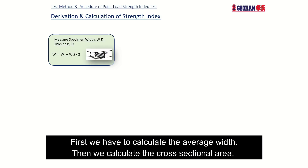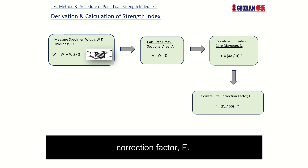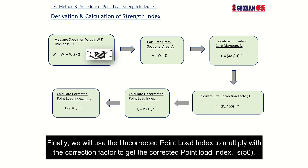We use a series of formulas to determine IS50, the point load test index. First, calculate the average width. Then calculate the cross-sectional area. After that, calculate the equivalent core diameter. Next, calculate the size correction factor F. Then calculate the uncorrected point load index. Finally, multiply the uncorrected point load index by the correction factor to get the corrected point load index, IS50.